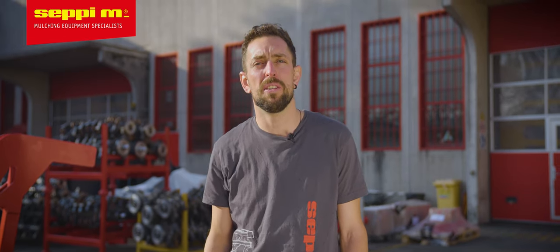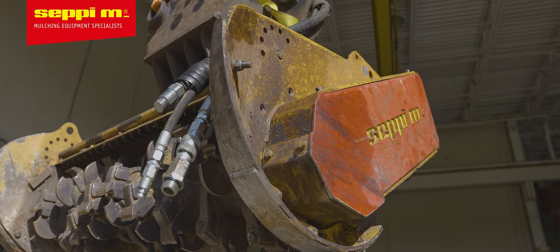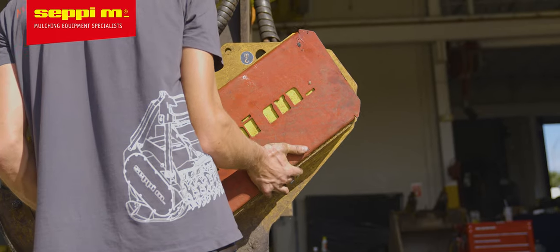Hello everybody, I'm Max with CEPI-M and today I'm going to show you how to do an ordinary maintenance on an excavator and a skid steer motor. First, we show you how to check the belt tension.